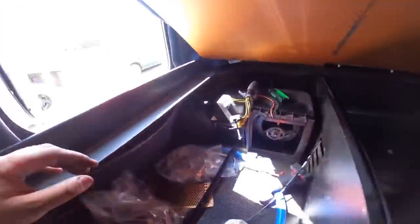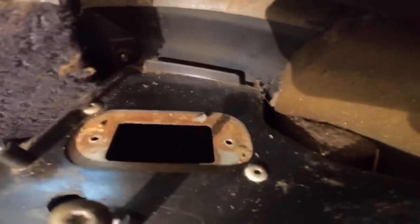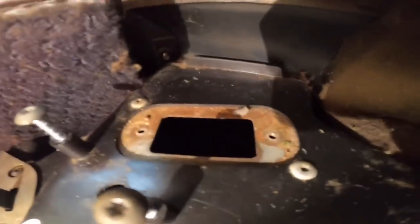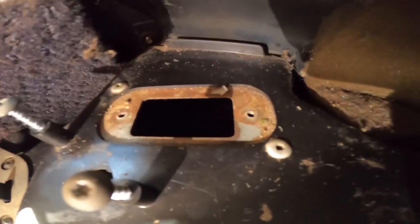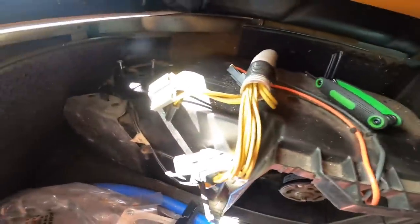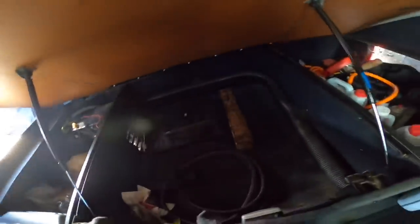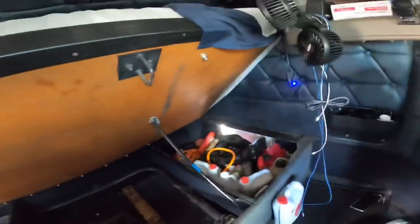All right guys, now we're going to replace the resistor in the sleeper. Gotta pop the bunk up and it will be right here in this corner piece — as you can see that hole right there, that's where it goes. You see the pin, so you just pop it back in and that's it. You just want to put all the wiring back after you're done. I just replaced it and it's blowing on the number one setting, so it looks like the fix did work.